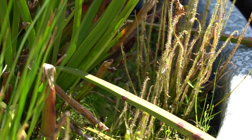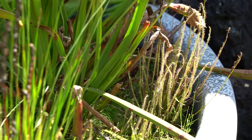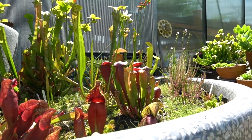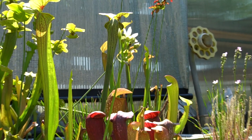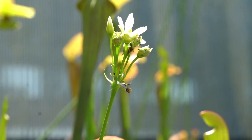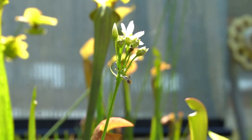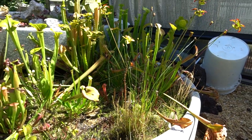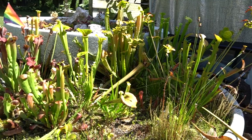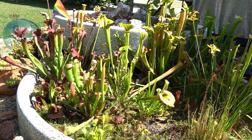One thing that you do need to do is that if they form a flower, you really want to cut off that flower stalk before it buds up and grows, as this really uses up a lot of the resources that the plant needs to continue to produce traps. I have let one flower once just so that I could show you guys, but I always remove my flower stems.